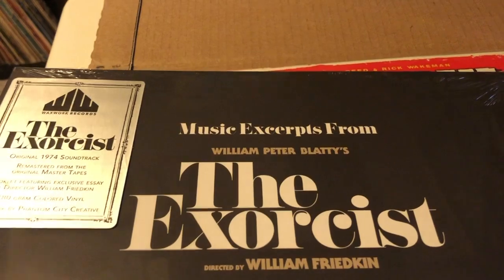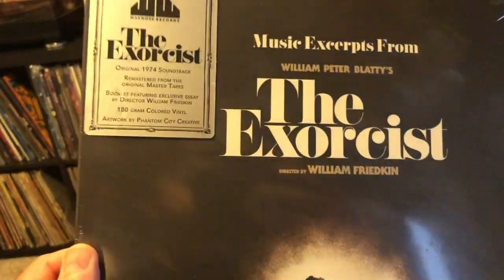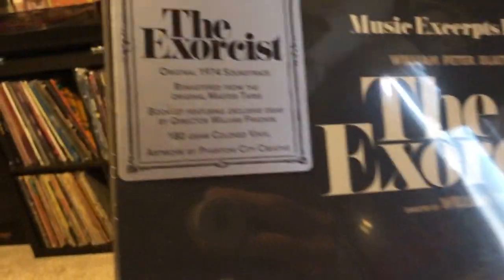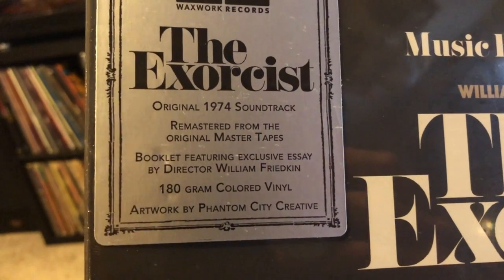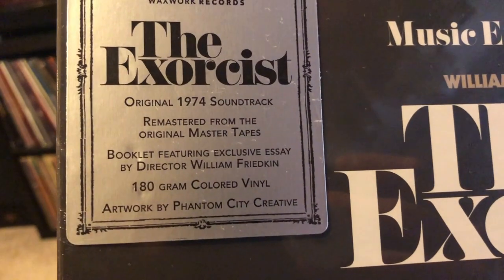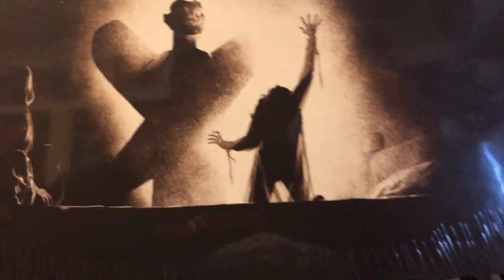There's a little bubble wrap there. You can already see the Exorcist — 'Music Excerpts from The Exorcist.' I wanted to get that for a while now, and I'm stoked to finally have it. Original 1974 soundtrack, remastered from the original master tapes. Booklet featuring an exclusive essay by director William Friedkin. 180 gram colored vinyl, artwork by Phantom City Creative. You can see Regan on the bed right there.